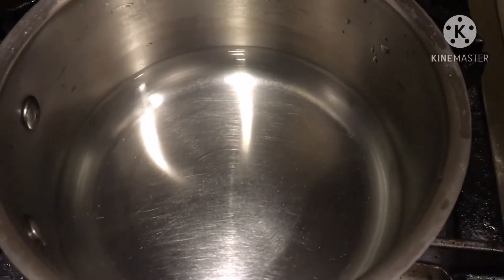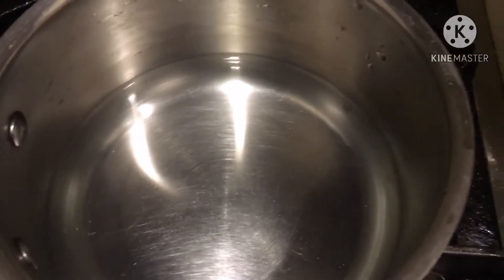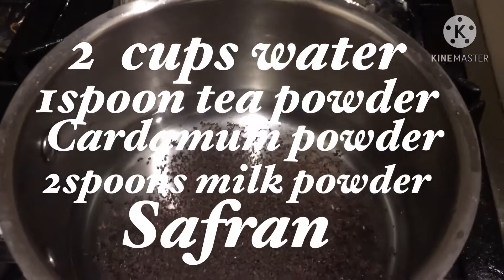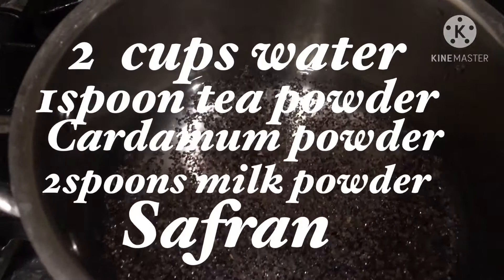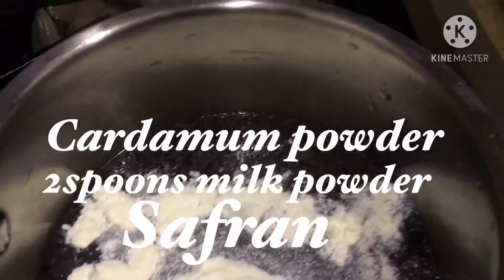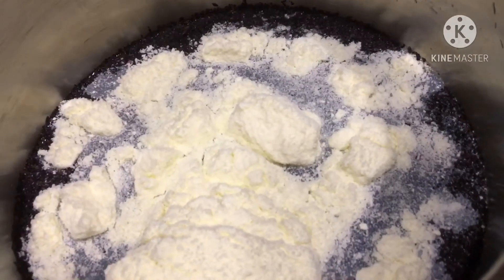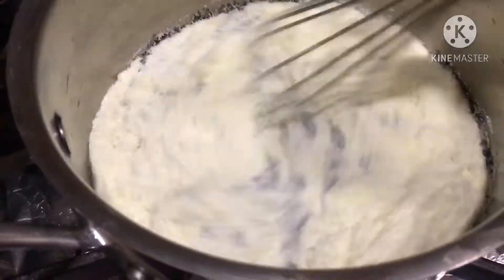I have already here two cups of water. First, you add the tea powder - one spoon. And then we put two spoons of milk powder - one, two. Then before you put the other ingredients, let's mix it first.